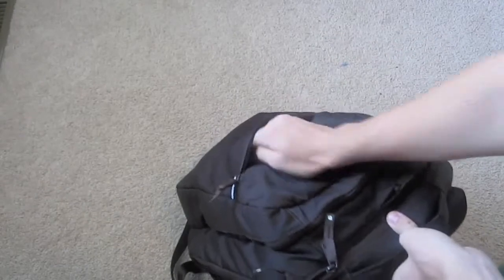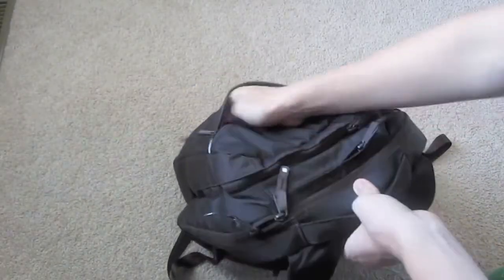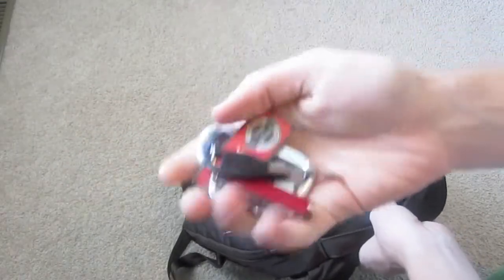In the front pocket here I just have my wallet and keys to my Nissan.